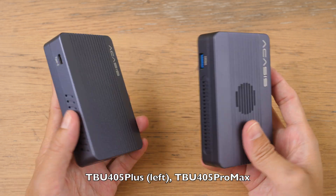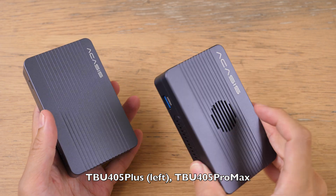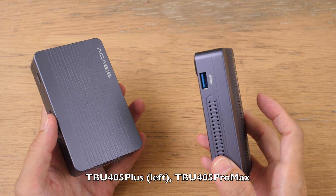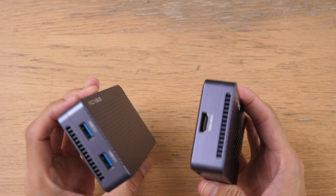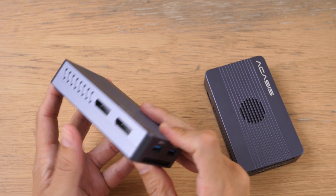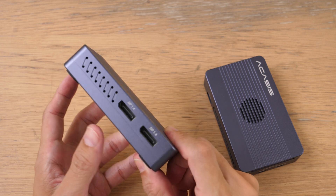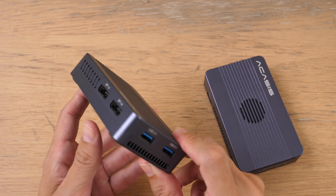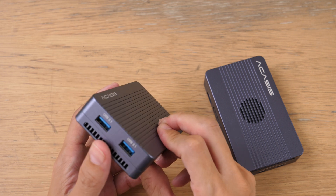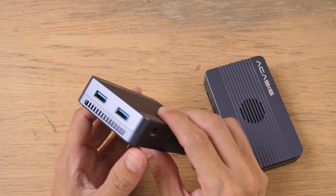What's the difference between the TBU405 Plus versus the TBU405 Pro Max? It's just a variety of ports. On the Plus model, you get two DisplayPorts, and this is actually the selling point for that model — so if you use DisplayPorts, the Plus is the one to get. There are also two USB Type-A ports with USB 3.1 transfer speeds.